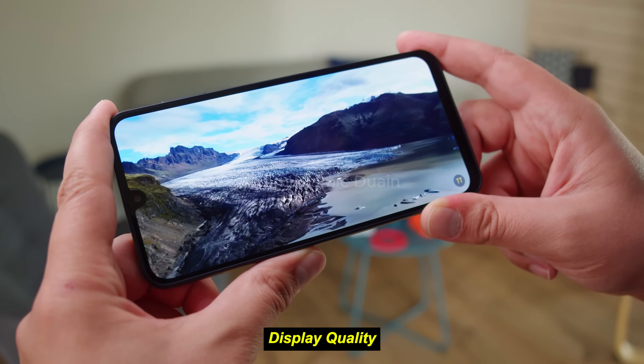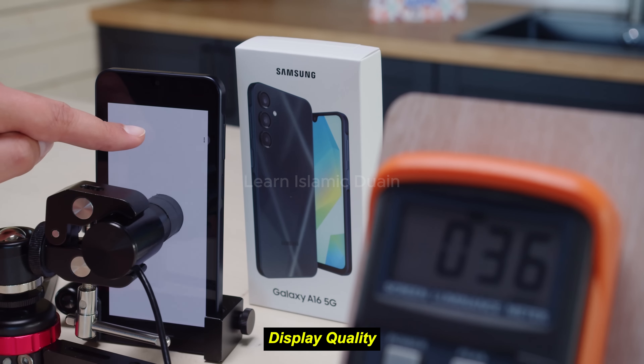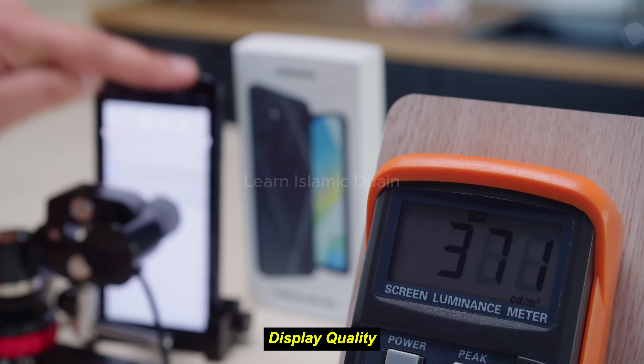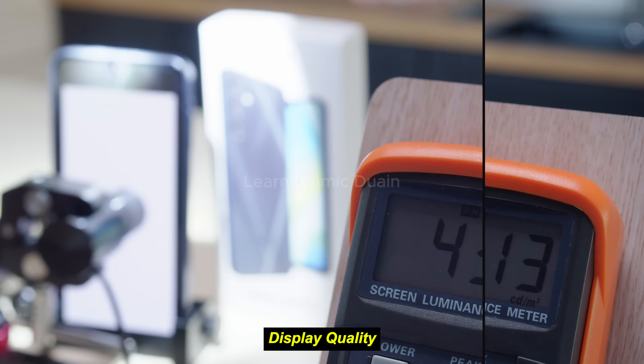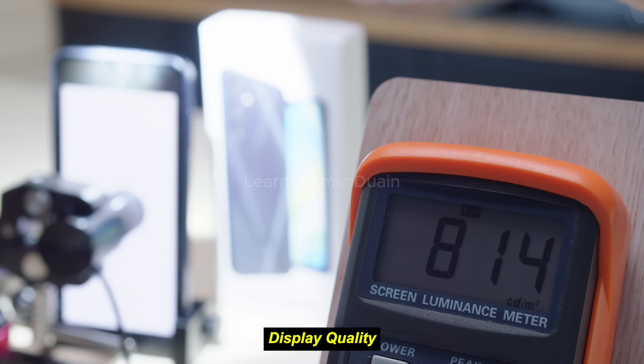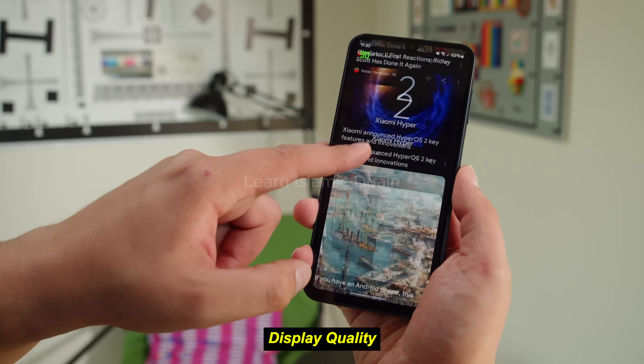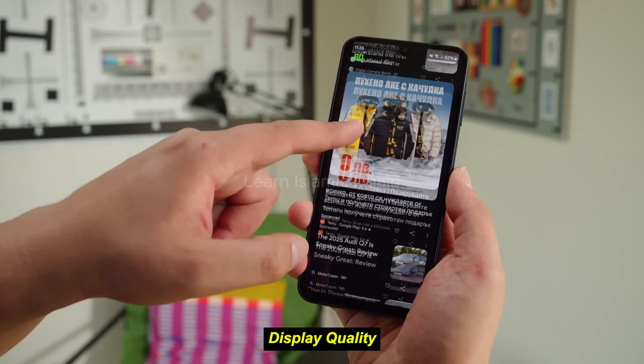The 90Hz refresh rate on this model is a standout feature in the budget category, allowing for smoother scrolling and better visual performance in casual gaming and general navigation. While brightness is adequate for indoor use, outdoor visibility could be improved. Direct sunlight viewing might require you to max out brightness, which can drain the battery faster.